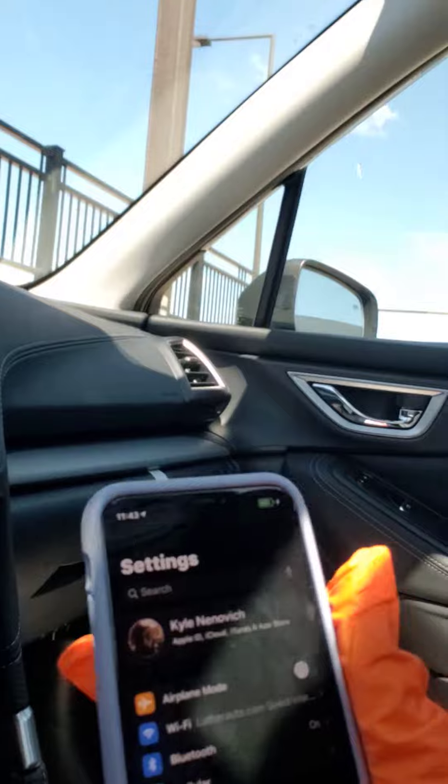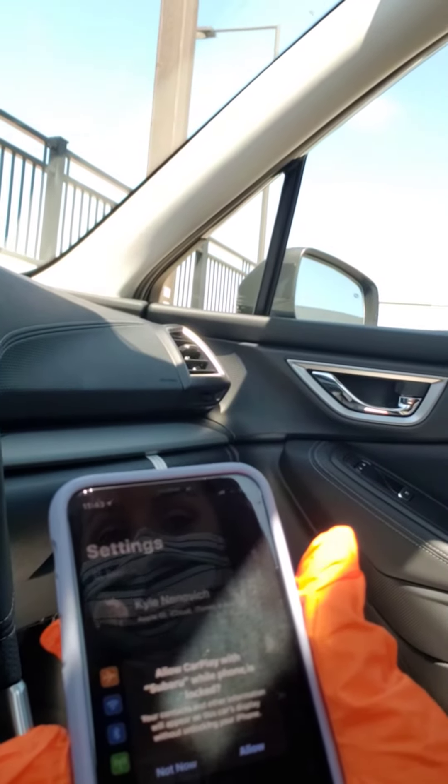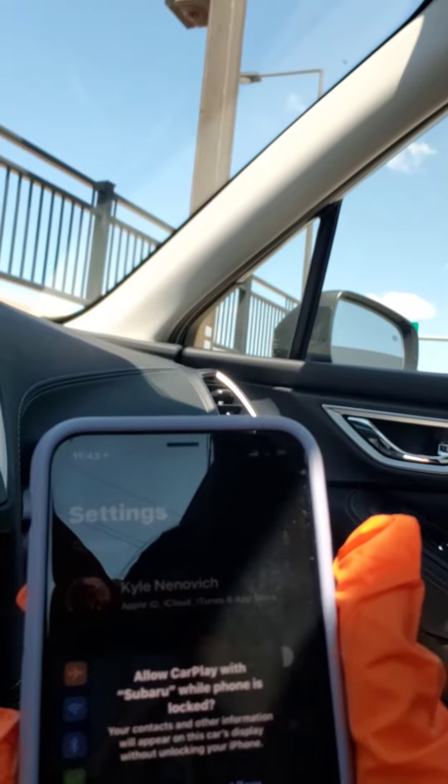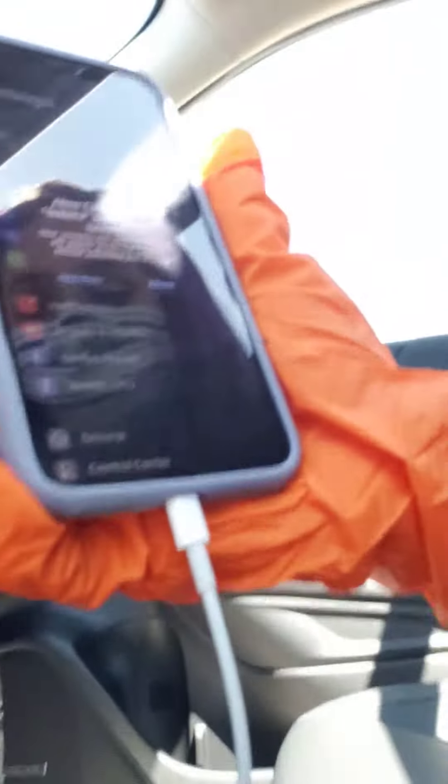So you plug in the phone and you can see that it automatically says 'Auto Allow CarPlay with Subaru while phone is locked.' You want to allow this — click that down and hit Allow.